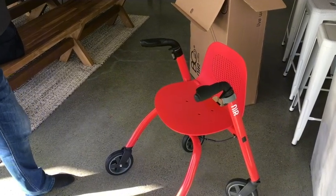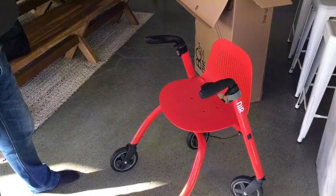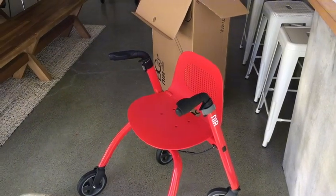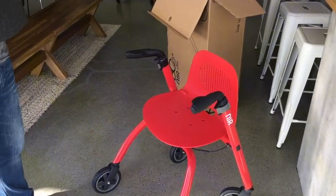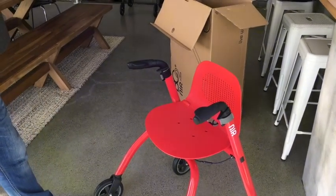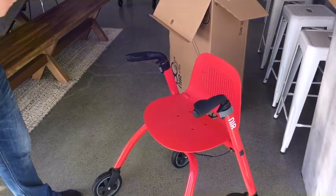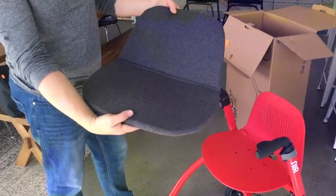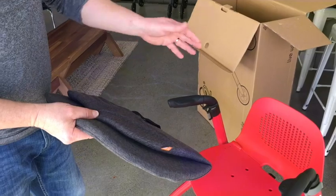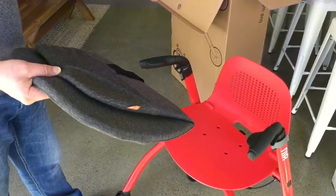We have three groups of accessories. The first is a seat cushion. We have a very comfortable plastic moulded seat, but we've been told that in winter or when you're outside you might want something more comfortable and warm. So we have a padded seat cushion with a cosy fabric that is easy to fit and works with the NIP Glide with the seat open or closed.